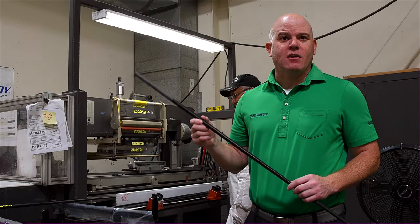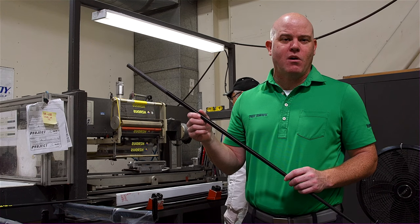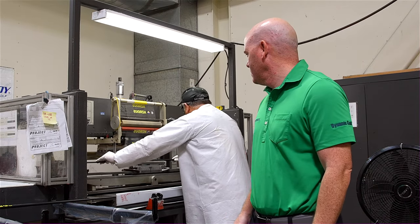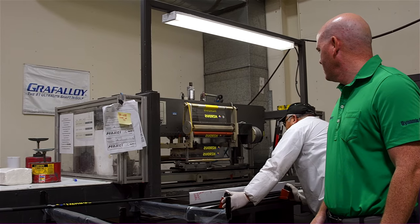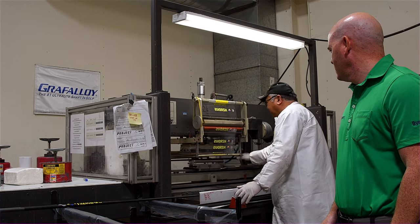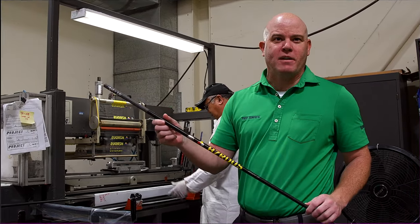After we've cured the paint, we come to our heat transfer machine. This is where we apply the logo to the shaft. A little different than silk screen, this machine can apply all the colors at once instead of each color individually. With the logo applied, the next thing we do is put a clear coat on and the shaft will be ready to ship.